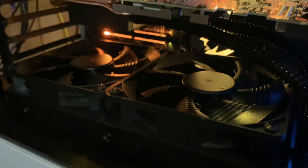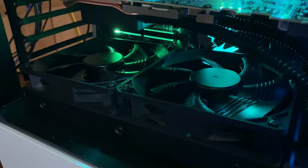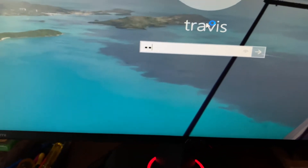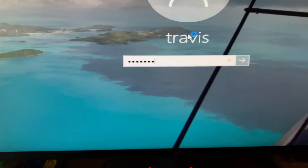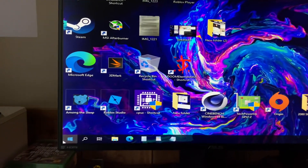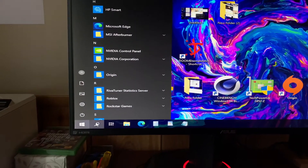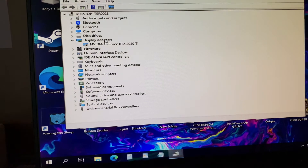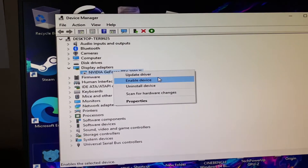It's always scary when you see your fan stop spinning like that — that's a little worrisome. So I'm going to enable it in Device Manager. Hope it works, so let's cross our fingers here. Make sure you always back up your original BIOS.